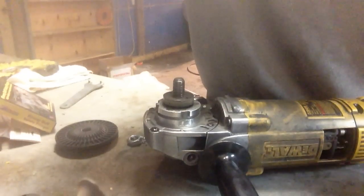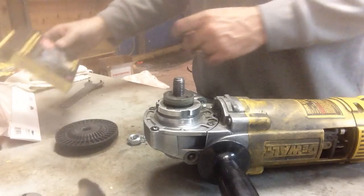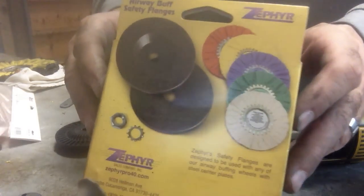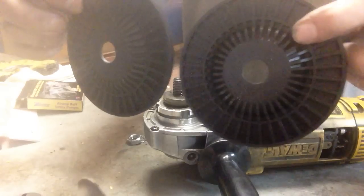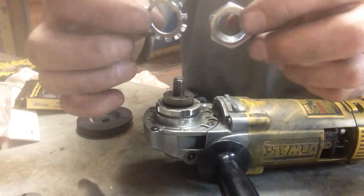I'll have all this information in the description also. So to go through the flanges — how to set up the flanges. This here is the box that the flanges come in from Zephyr. You'll get two parts: one top and a bottom.